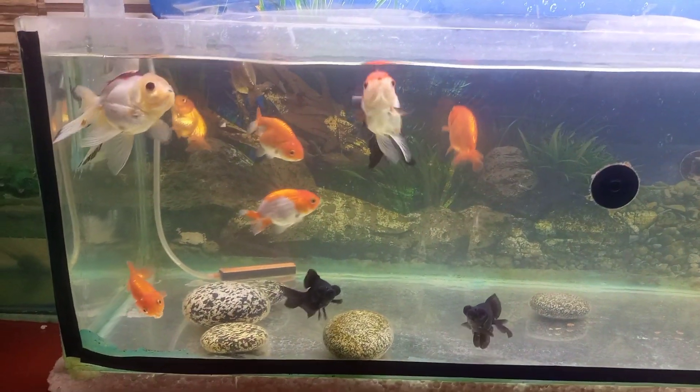The best tank mates for goldfish are other goldfish. There is a video about tank mates on my channel. You should keep a minimum tank size of 3 feet and make sure the tank is not overcrowded.